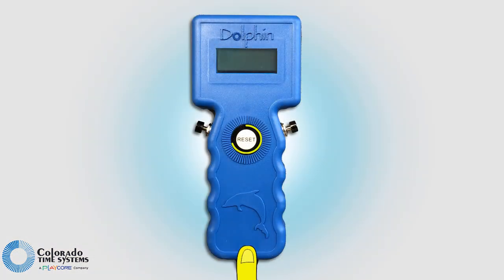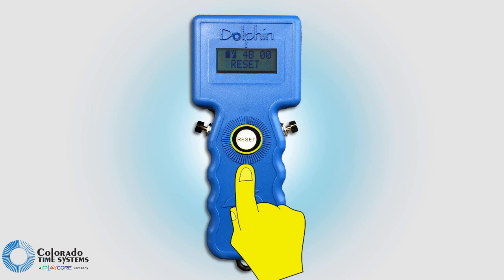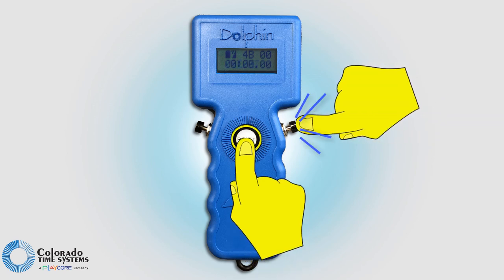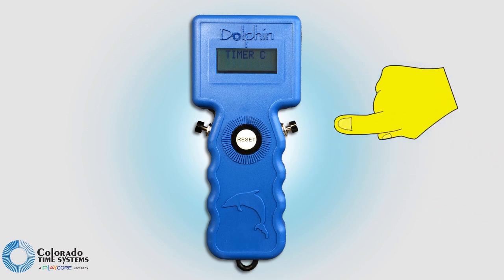Power on the Dolphin watches by pressing and holding the reset button. Press and hold both the reset button and one of the side buttons to access the settings menu. Press either side button to cycle through the options and press reset to move through the menu. Set each watch that you will be using to a corresponding lane. If using more than one watch per lane, select the watch to be timer A, B, or C for that lane.